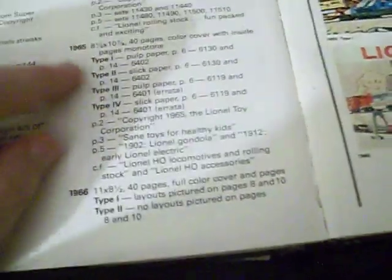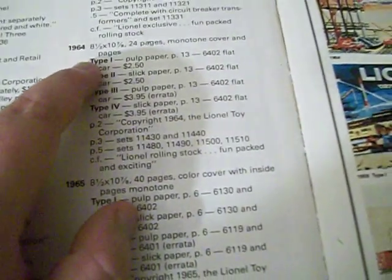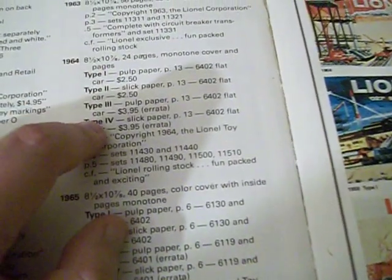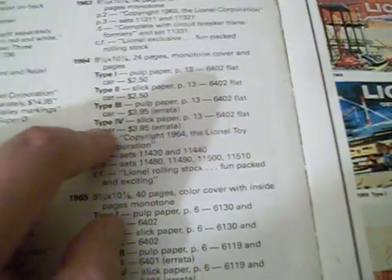Here's the thing — there are multiple versions of this catalog, as stated in the catalog reference book. In 1964 there were four types. Two were pulp paper and two were slick. Type 1 and Type 3 were pulp paper; Type 2 and Type 4 were slick paper.